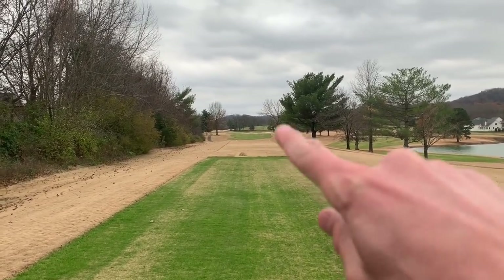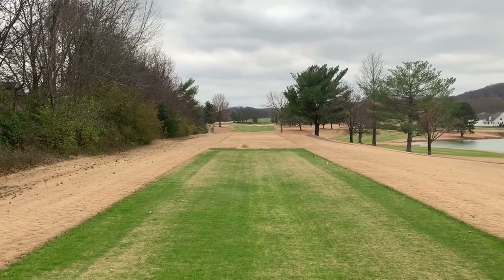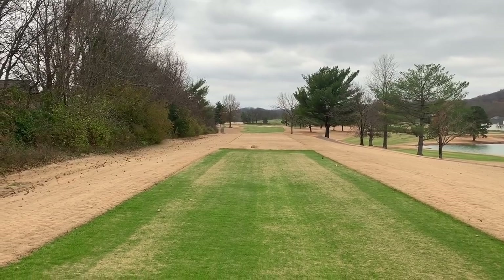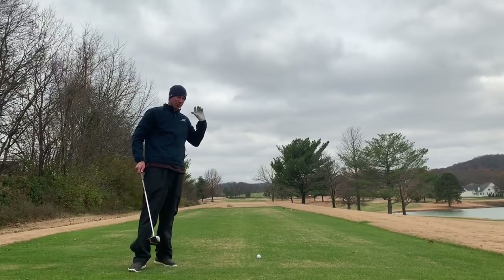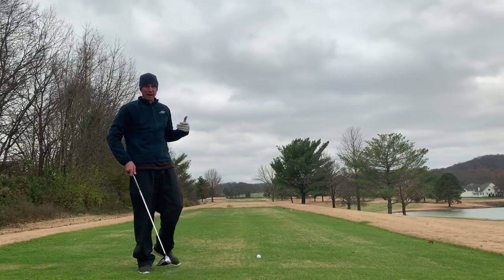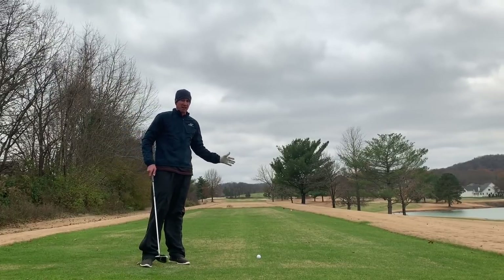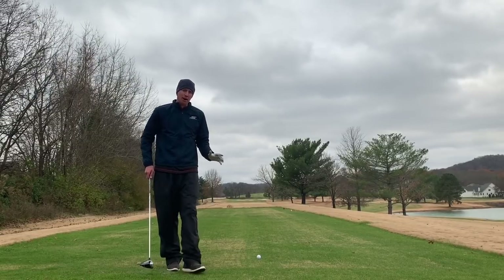This is number two, par four — I believe it's about 460 yards from all the way back. There's the fairway, pretty dead straight hole, however there are trees on the right and out of bounds all down the left. This is definitely a hole you want to hit driver on. It's going to be dead into the wind. I'm going to favor the right side of the fairway just because left is no good, and with the wind pushing slightly left I'll give ourselves a little more room for error.